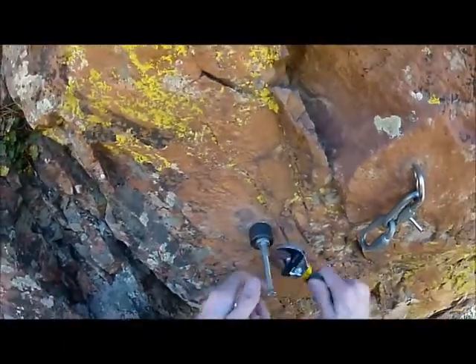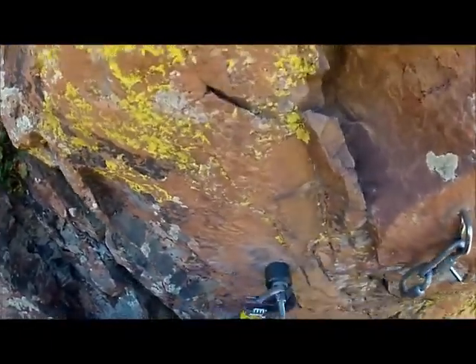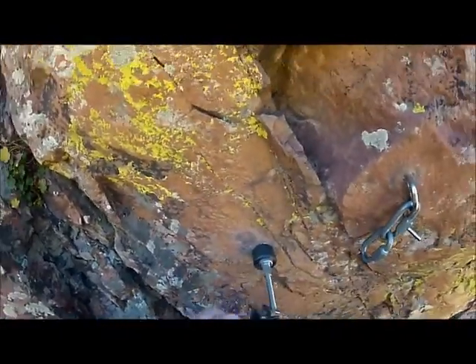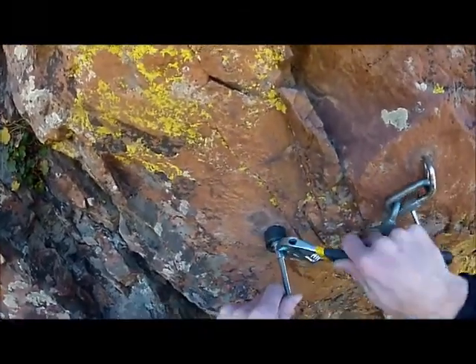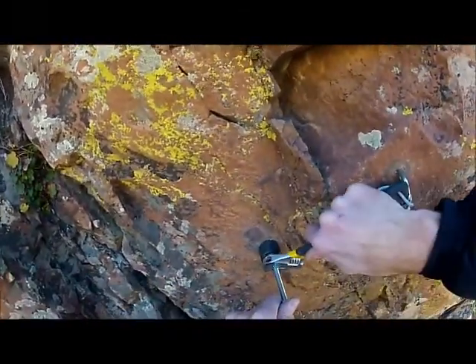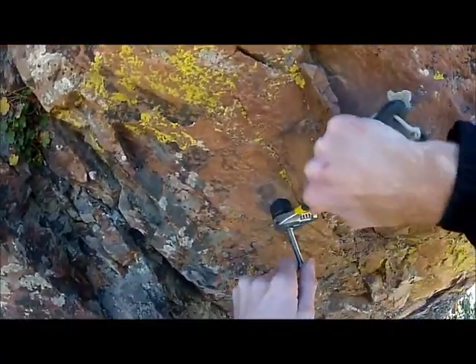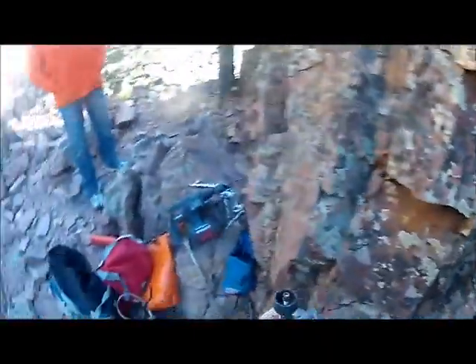I'm drawing the cone out of the hole using a long tap bolt that's screwed into the cone with a coupler nut to give me a lot of surface area to pull it out against these threads. There's the cone — nice.